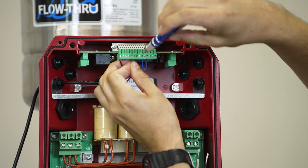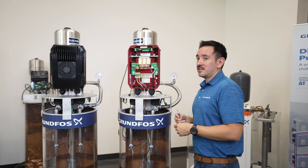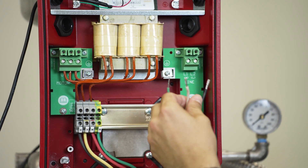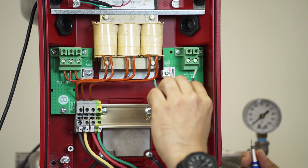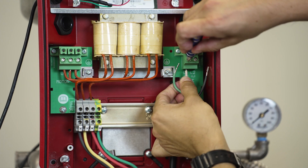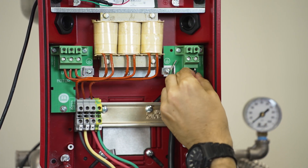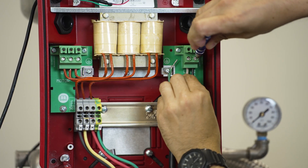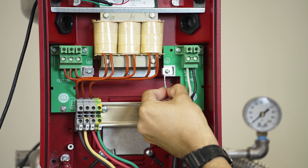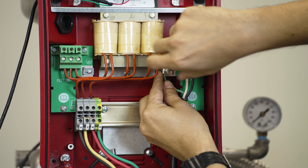Now that we have the sensor connected, we will move on to the incoming power wires. Because this is a single phase incoming supply, we will have three wires: your neutral, your line power wire, and your ground wire. The white cable will go into terminal L1. Then you have your black wire, which is your line, and it will go into L2, also labeled L. And then finally, make sure you take your ground wire, the green one, and connect it to the earth terminal on the drive.